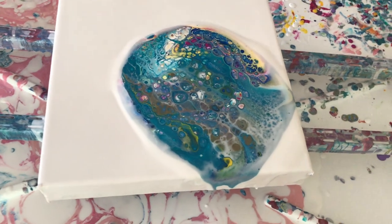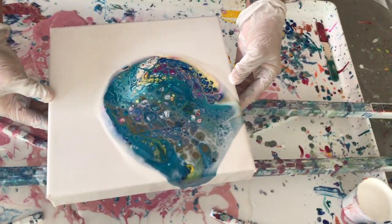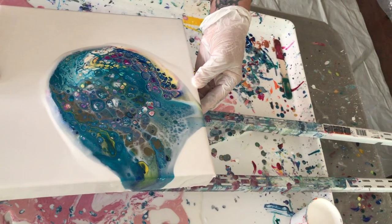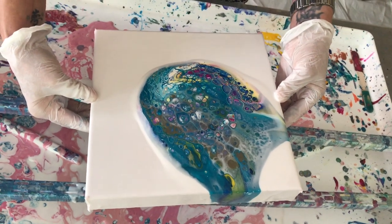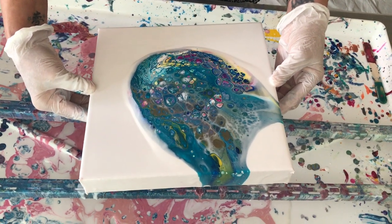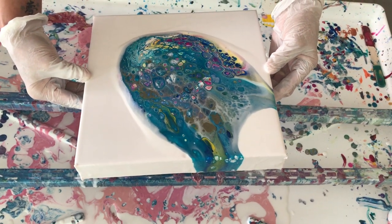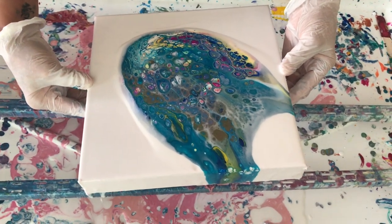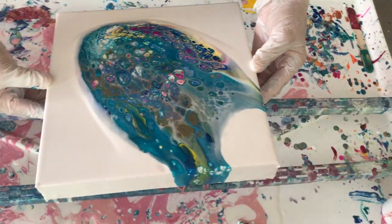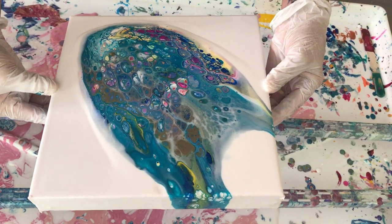Oh my God. I know it's running — that's fine. We're going to bring it down a little, slowly. Very slowly and see what happens. You can do it faster, but then you lose a lot of your cells. It looks like a jellyfish with some tentacles — it's so weird.